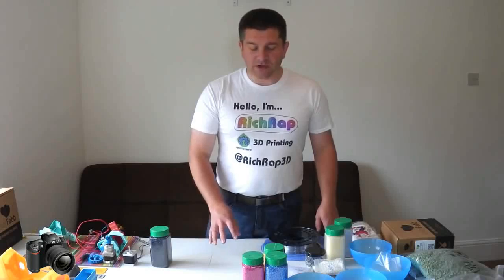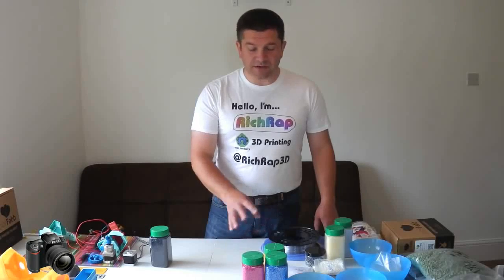There are a lot of challenges to that, and there are some benefits. The benefits being the cost and the control over the amount of materials you can have to hand, and mixing of different colors and materials becomes quite a bit easier with pellets than it does with plastic extruded filaments.